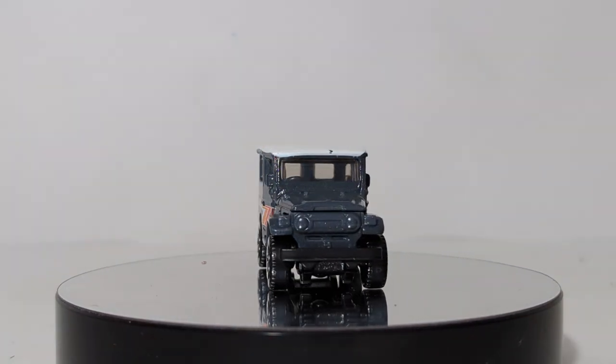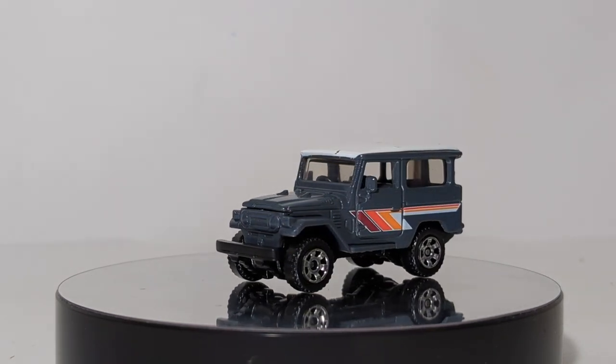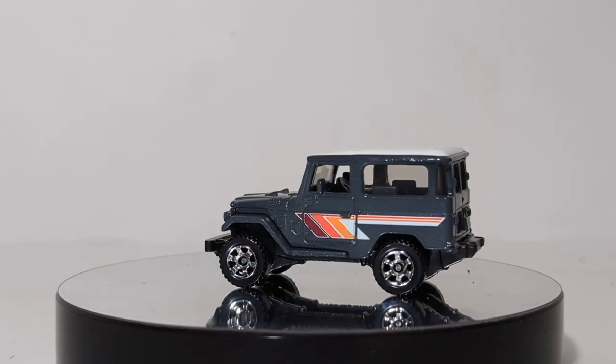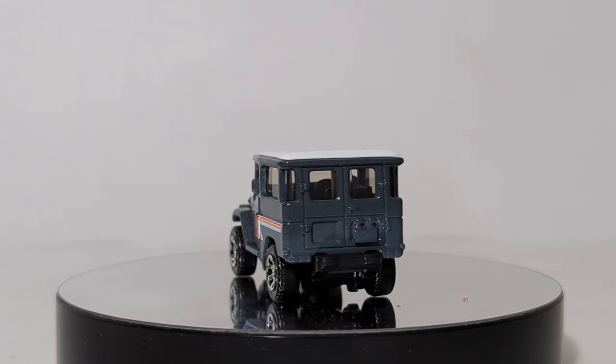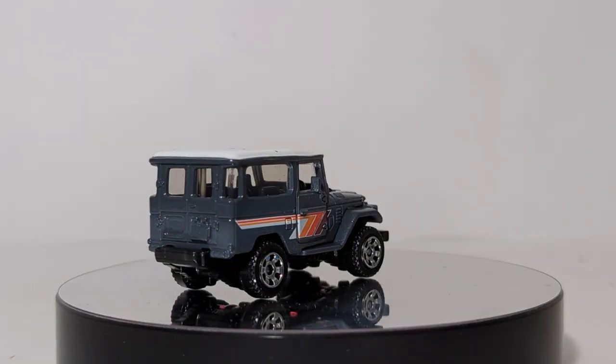That'll do it. Thank you all so much for watching — really appreciate it. Hope you guys enjoyed this video. If you did, please leave me a comment in the comment section down below. And again, huge thanks to James and the crew over at J-Car DieCast for providing a couple cases for me to do review videos on. Thanks, guys — until next time, take care, be well, I'll see you soon.